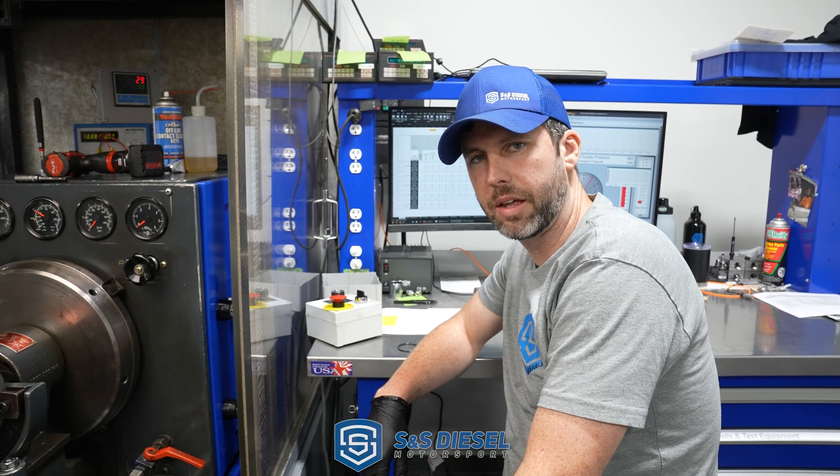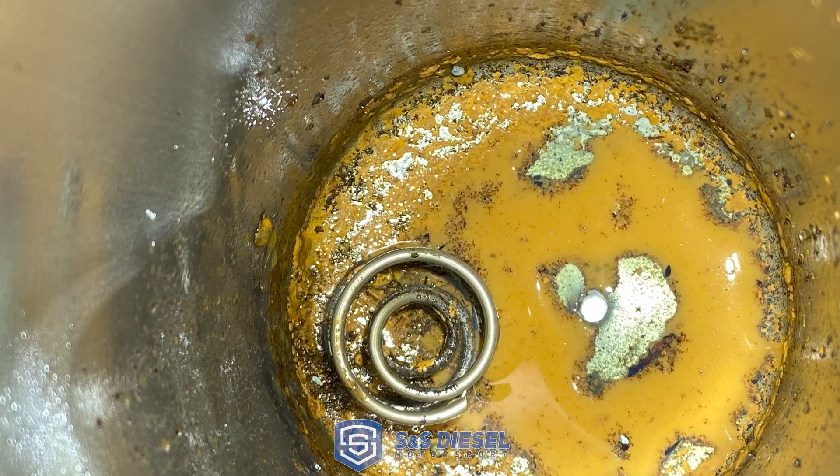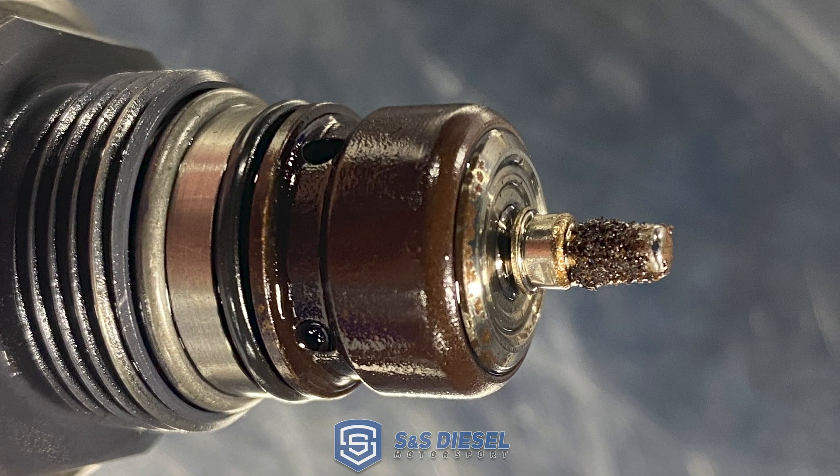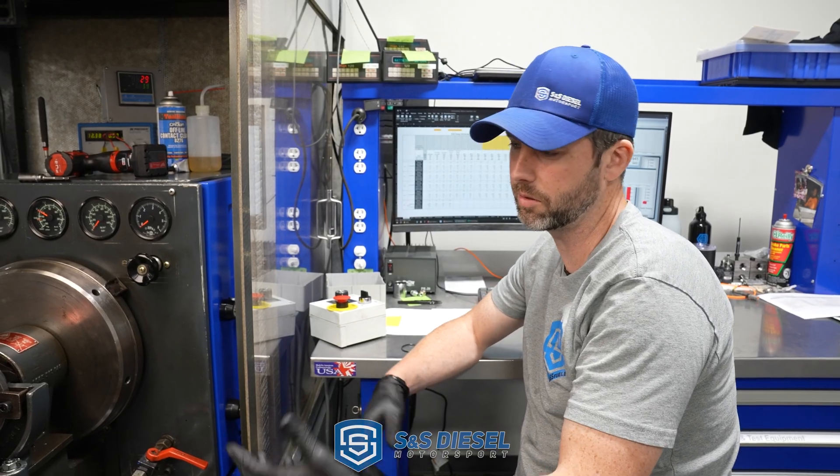This is the DCR that came off of that heavily contaminated truck — it had a lot of water and a lot of rust contaminants in it. The plan is we're going to put it back together and test it.